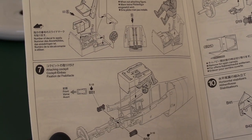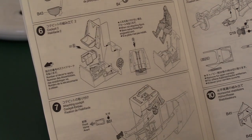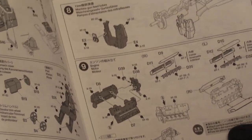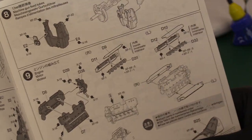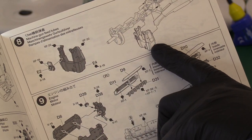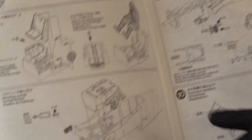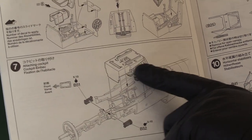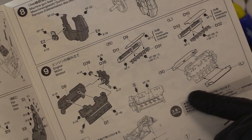I built the Tamiya 1:32 scale Mustang kit - a beautiful kit - and I reckon there's about 75 to 80 hours of work in the cockpit that is no longer visible. I really regret those 80 hours. So you've got a rear bulkhead going in with lots of fine detailing and painting needed to get everything correct. The cockpit tub with the pilot is inserted from the bottom - you just turn it upside down.